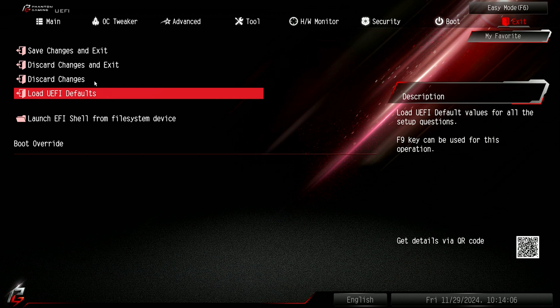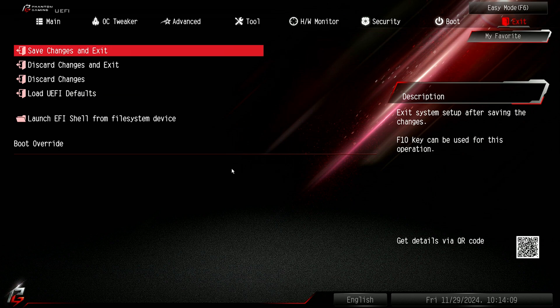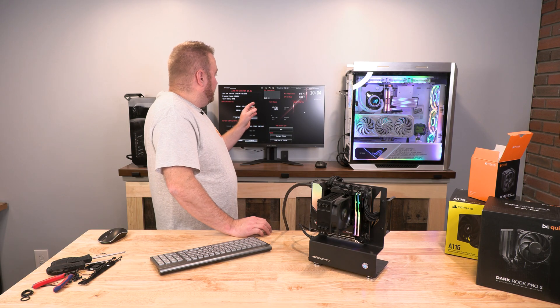Then we are going to save the changes and exit.